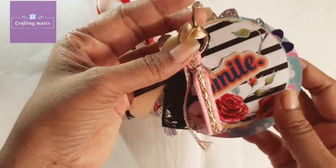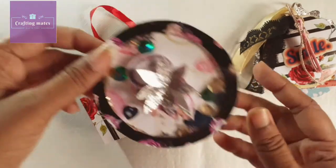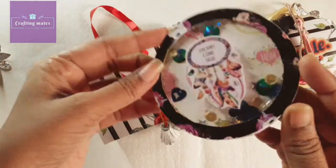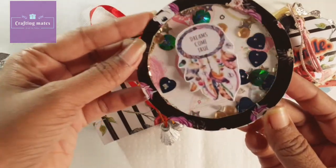All the details of this product are given in the description, and the price and ordering details are also given there. The next element is a dream catcher, and it looks pretty.